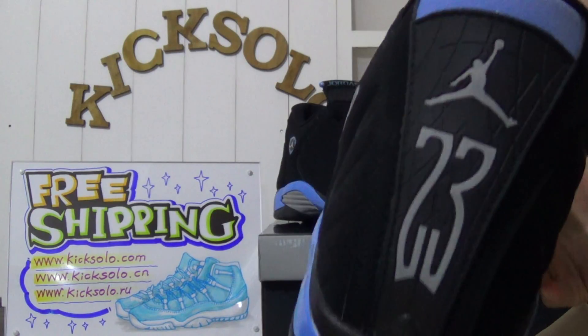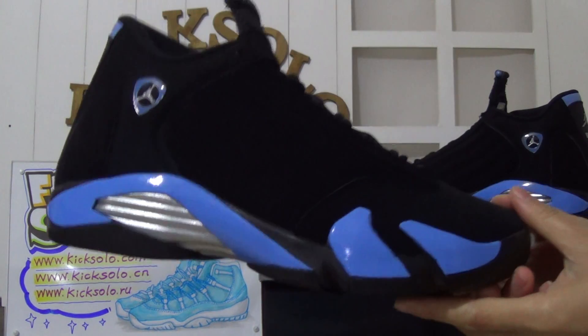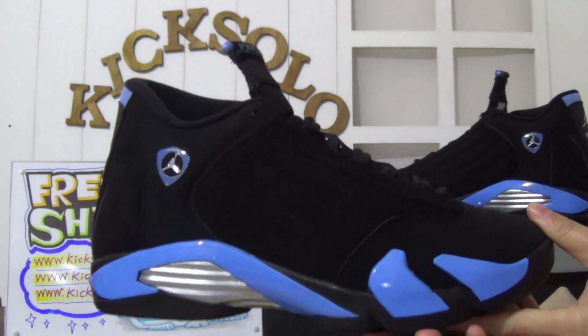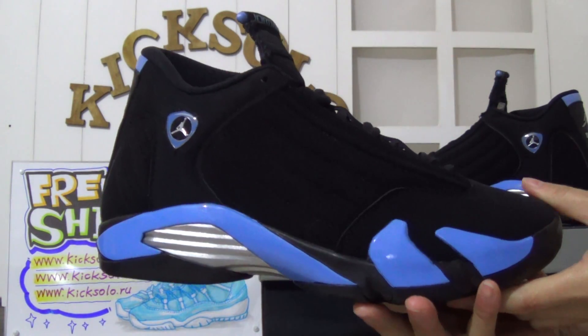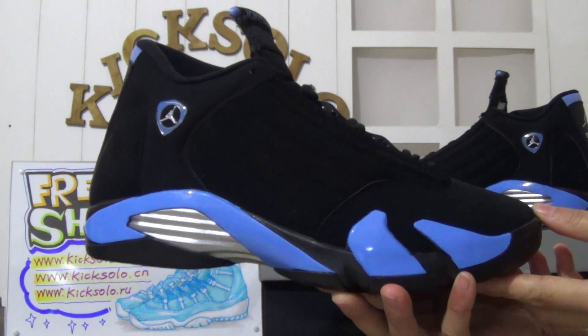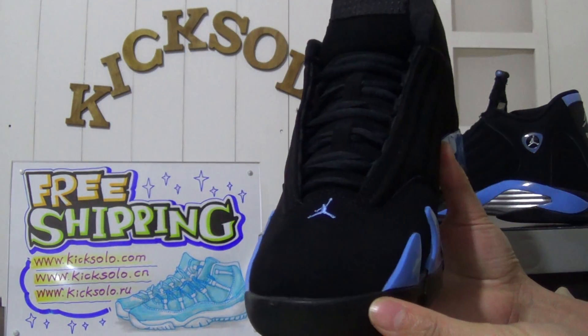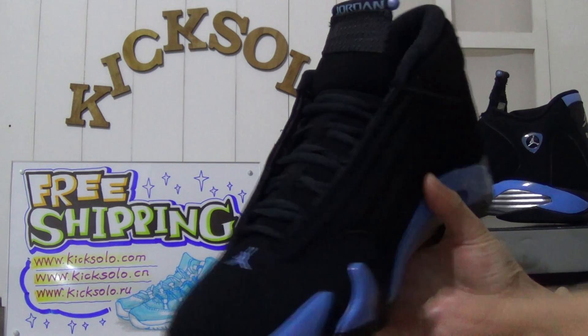Very amazing shoes — all sizes are available on our website. If you like it, go to kicksolder.com to make orders. I will offer you a very good price. This is another shoe — have a quick look, I like it so much.